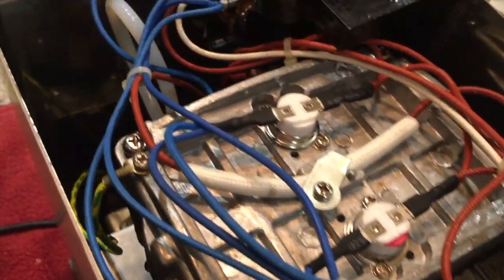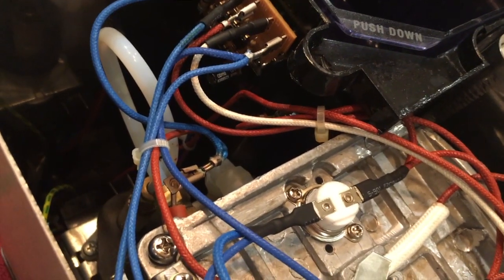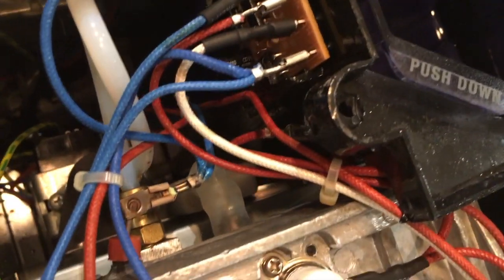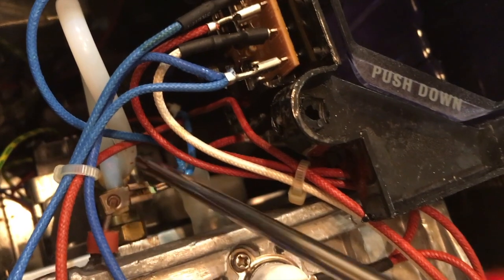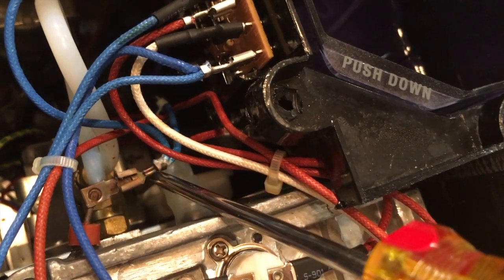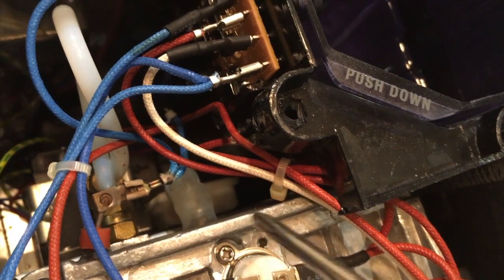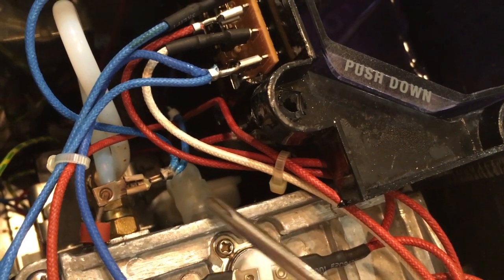Coming along the back side, we can clearly see what's going wrong with our espresso machine. The connections to the heating coil inside the heating block are at the back, and one of them is completely corroded and has come off completely. With one side disconnected, the heating block won't work at all — that's why we're not getting any hot water or steam.